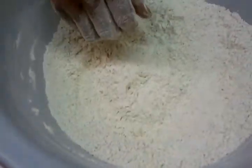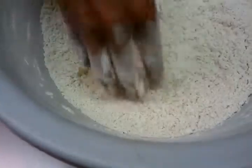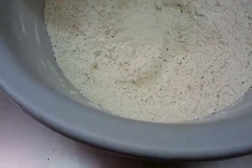We can see Chef Imran has put on one and a half kg of chapati atta. You can get them in the major supermarkets, available everywhere. You can get a white one or brown one — we have the white atta.